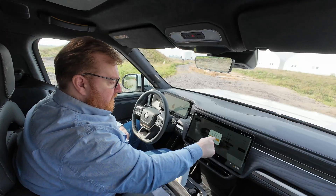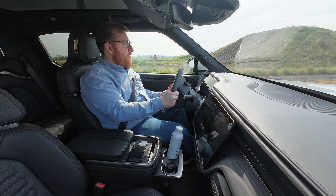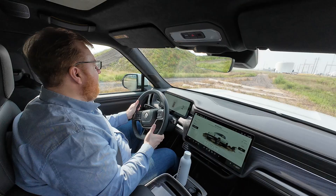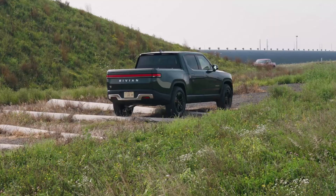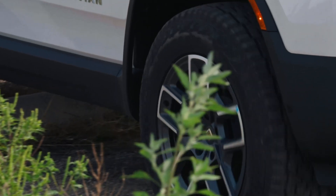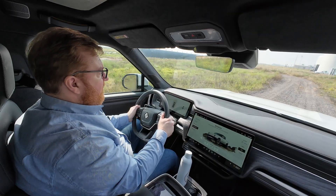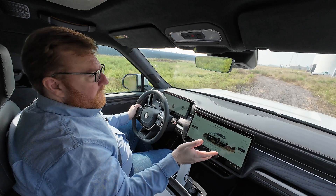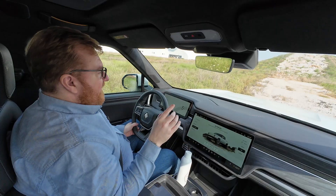Not intended for paved roads. Okay, let's go off-road. Now we're in all-terrain mode, which is the dual motor version of off-road, and we don't have any subcategories like the quad does. It raises the ride height and changes the throttle map, and basically just lets you drive over these silly obstacles. This truck is quite capable, which I know from prior off-road experiences. When I drove the R1T in Breckenridge a couple years ago, it felt like a cheat mode — ridiculously capable.